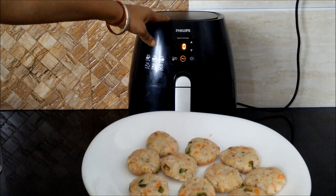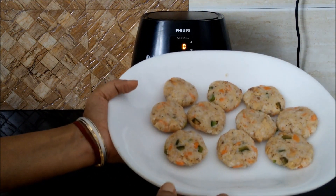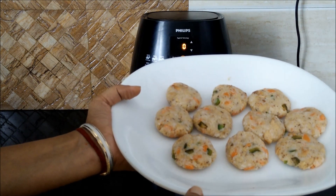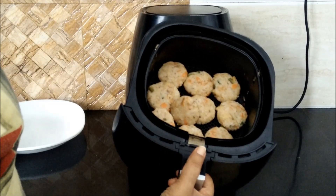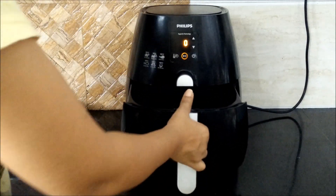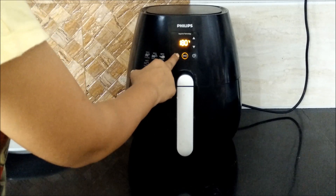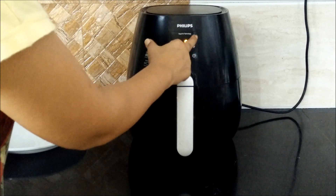For this I have already preheated my air fryer, and I have applied very little oil on all these cutlets just to get that nice glaze. Now you can see we have placed all the cutlets into the air fryer and we are good to go. We will air fry these cutlets at 180 degrees Celsius for 8 minutes.